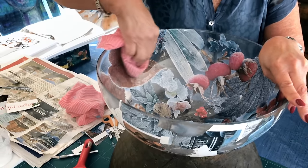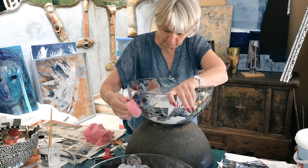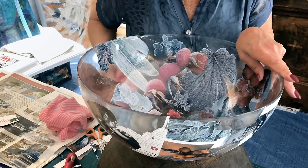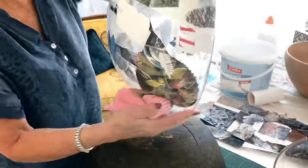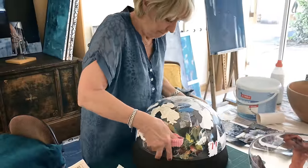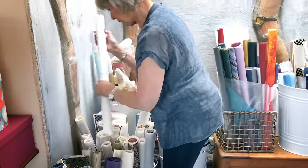Now the motif is finished and it's the cleaning procedure that is very important. I'm cleaning the glue off that I've been using when I stuck the motif on. Now I'm going to find some paper to find a background for the leaves.